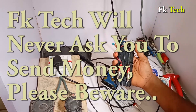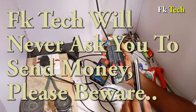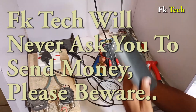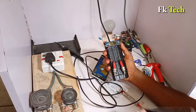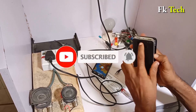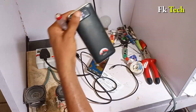Before I go, let me make it clear that FK Tech will never ask you to pay us anything. We don't consult for anybody, so if you are paying anybody to consult for you or to do any of our things for you, you need to be careful because we will never ask anybody to pay us anything. Thank you very much for watching. If you find this video useful, please subscribe — we can bring you more videos like this. My name is FK and this is FK Tech.